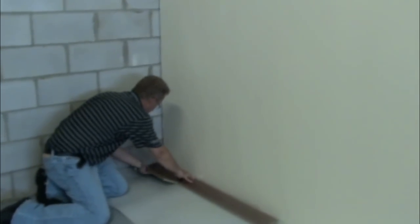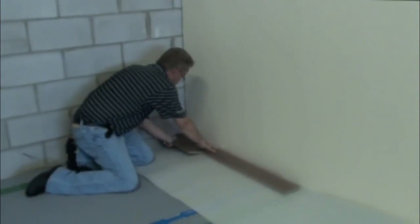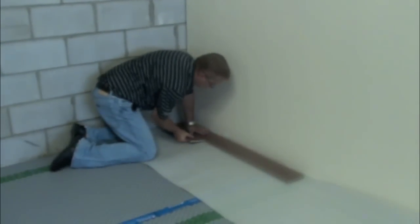If the perimeter walls have a polyethylene sheet under the base plate, just slide the Delta FL under to complete the vapour barrier — no additional sealing is required. Now simply lay out the foam pad recommended by the engineered flooring manufacturer and continue the installation of the flooring according to the manufacturer's recommendations.